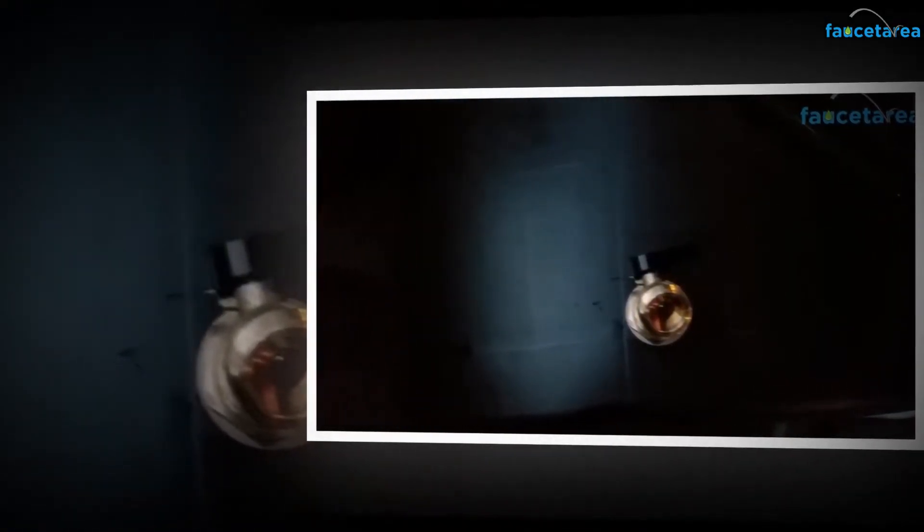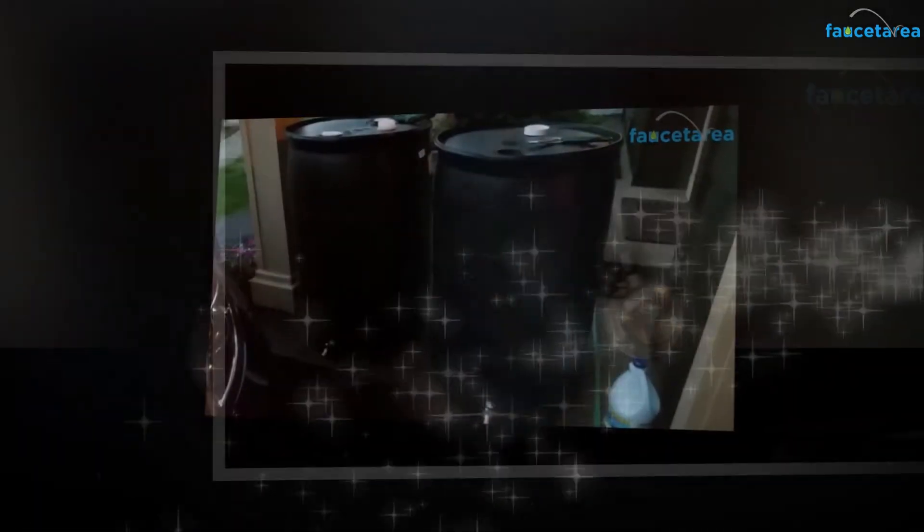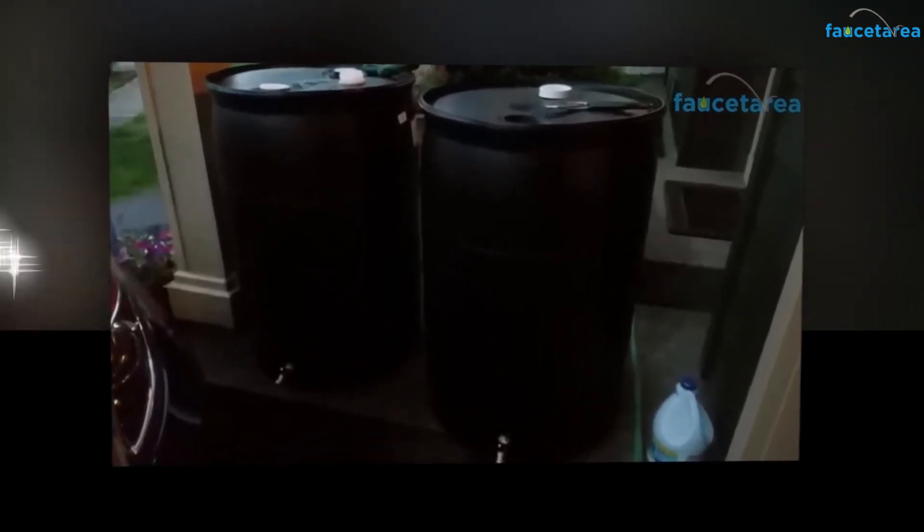Even at homes, people who use this tap in a water barrel for gardening purposes claim that they can pour water to plants in more significant amounts for better plantation. Those using it on water tanks say that the amount of water outlet has increased and that the water comes out with high speed.